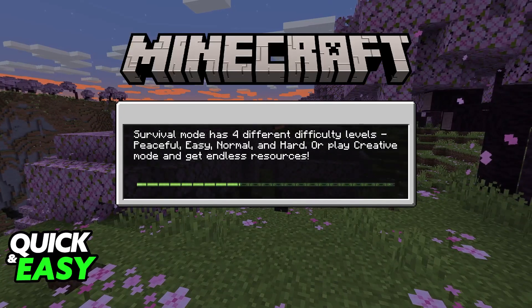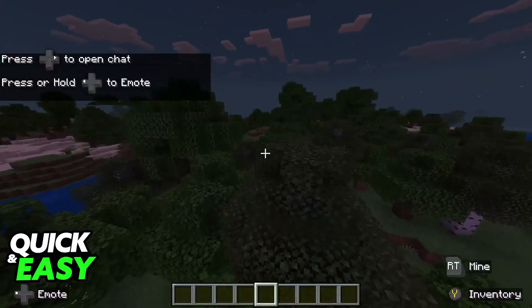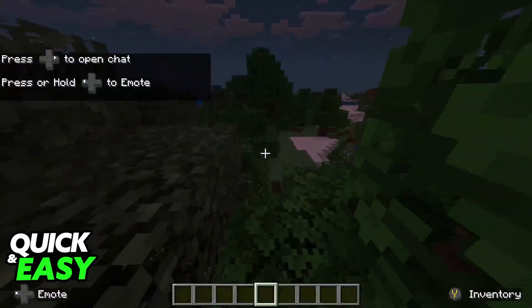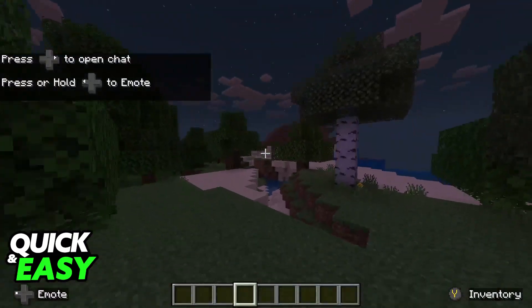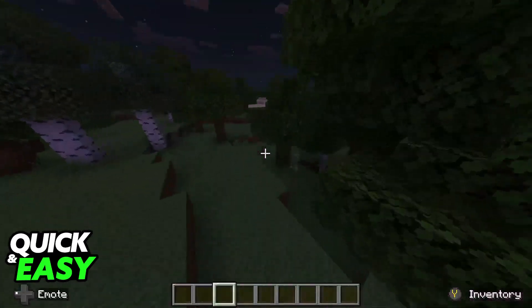As soon as you join any world, all of the buttons, all of the icons, all of the binds will be adjusted to match your controller. You will load in and you can go ahead and jump, pressing a specific button, using the bumpers and the triggers at the bottom to place and break blocks. It is extremely simple.